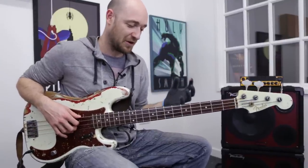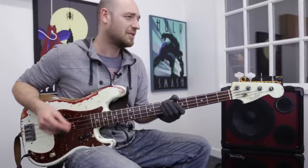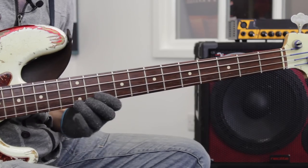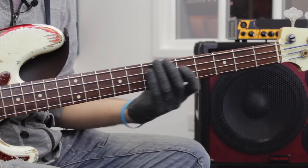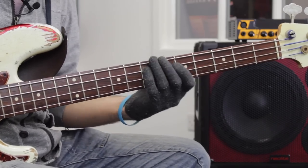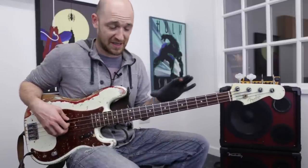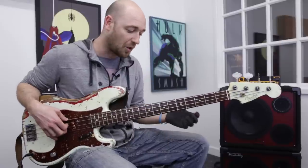Okay, so let's listen to the riff first, just without the backing track, so we can hear what it sounds like. Now the first thing I should tell you is it's based on an E dominant seven arpeggio — E dominant seven.